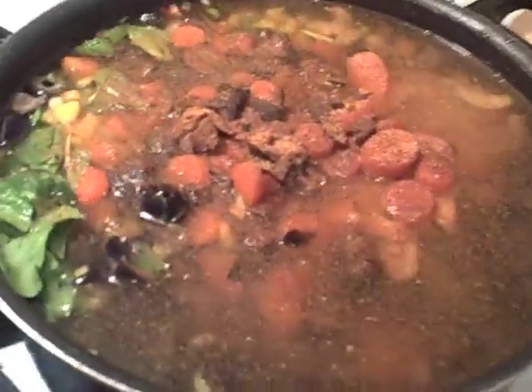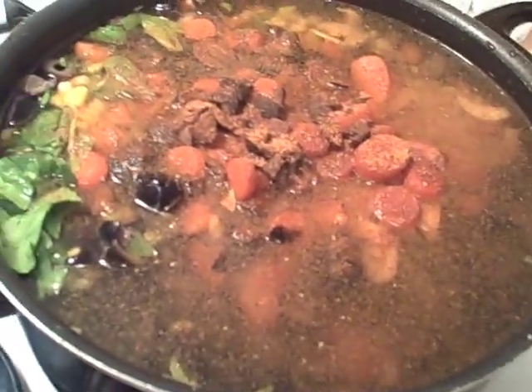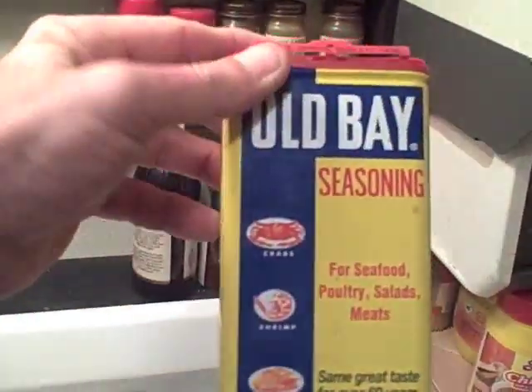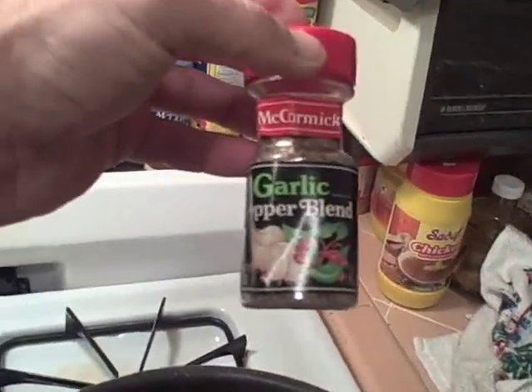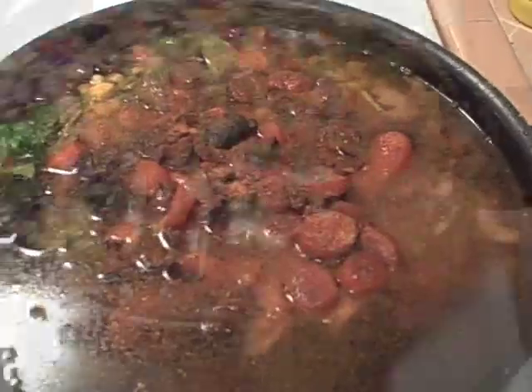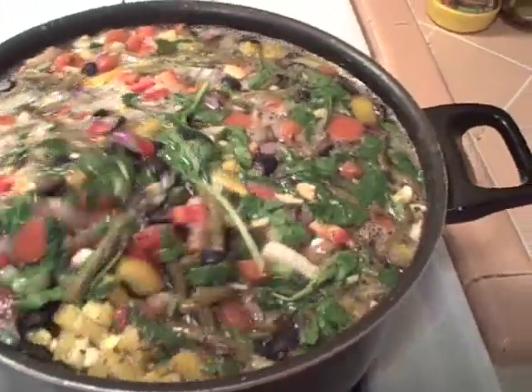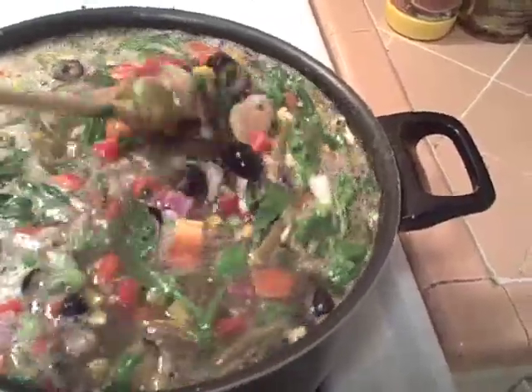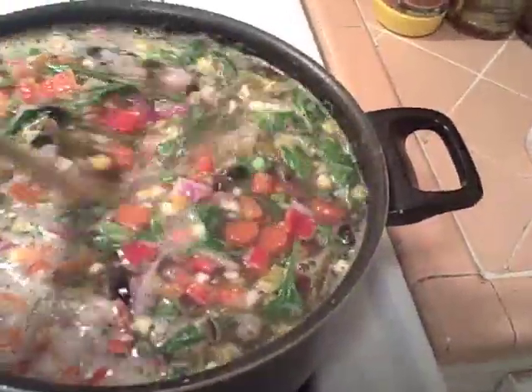After throwing in a few of my fantastic seasonings — we've got basil and oregano, Obey seasoning, garlic and pepper blend — we're going nuts here. We don't have our first boil yet but there's already a fantastic smell in the house. I think we're going to have a successful soup again.